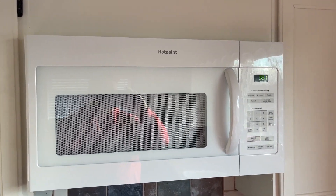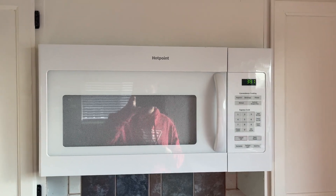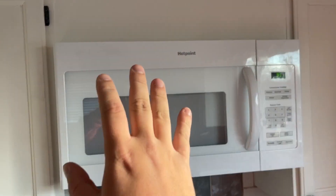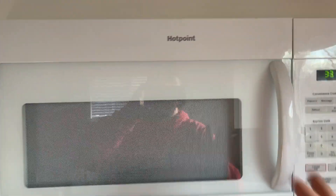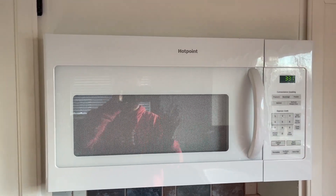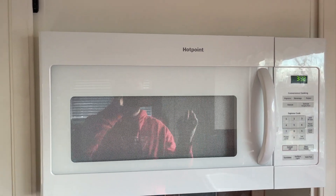Hey guys, James here. Today I wanted to give you a review of this Hotpoint microwave oven. It fits perfect right in our cabinets here — I absolutely love that. I love the white look to it, just a really nice clean look. That's what we went with in this kitchen; we decided to go with white appliances all the way around.